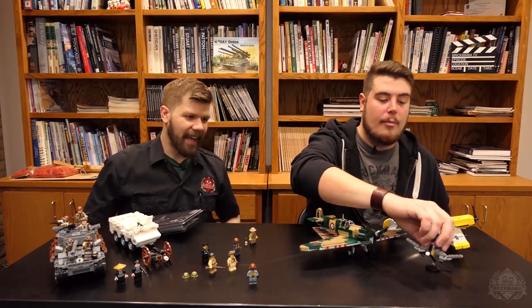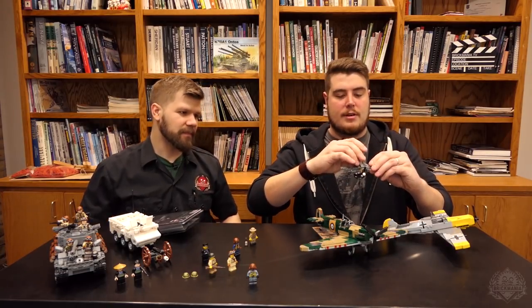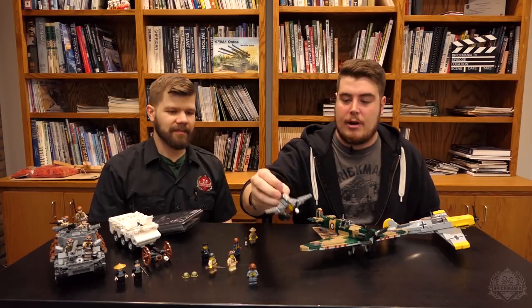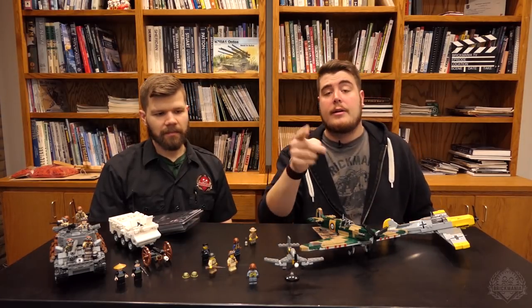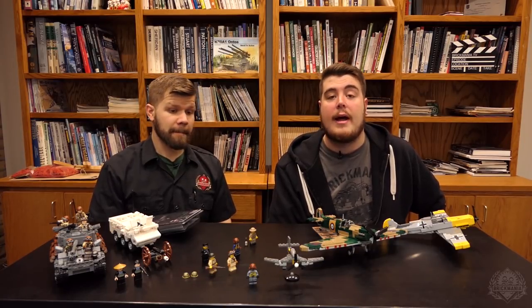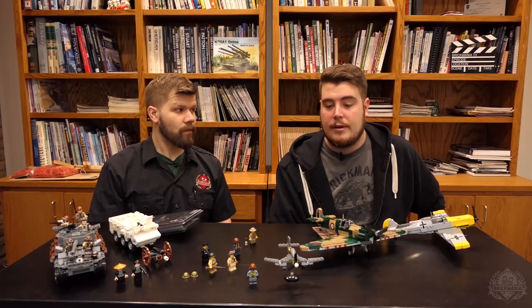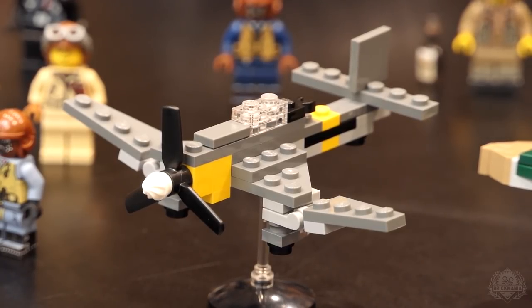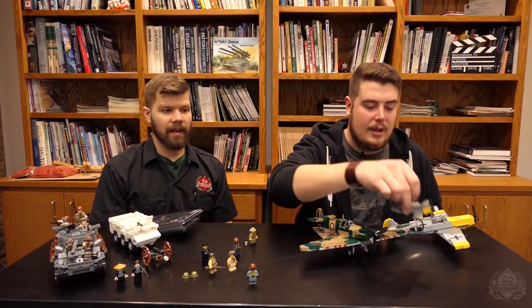We also have the Micro Brick Battle Stuka — the wings are tilted a little extreme, but this thing is awesome. We're going to have more aircraft coming out. Micro Brick Battle version three of the rulebook contains the rules for air-to-ground combat, so you can actually utilize these while playing. And once you pick up one or a couple, you can use your own parts inventory to recreate more for a bigger battle. These were all included in the Battle of Britain bundle, but now they are available individually.